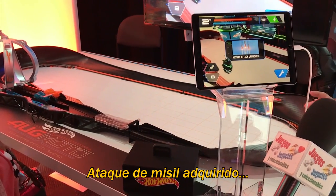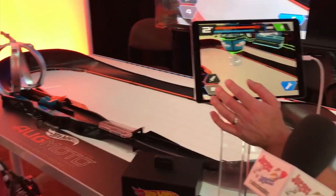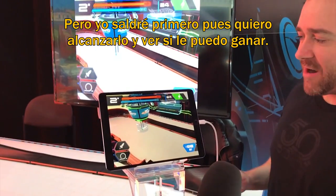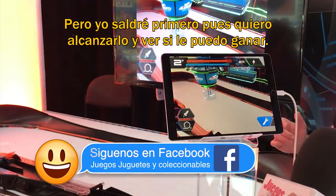Missile attack collected. I'm going to launch it towards him. He blocked it again. So now I'm going to come over and charge with Jason here. We're charging, but I'm going to go first because I'm trying to catch up to him and see if I can beat him.